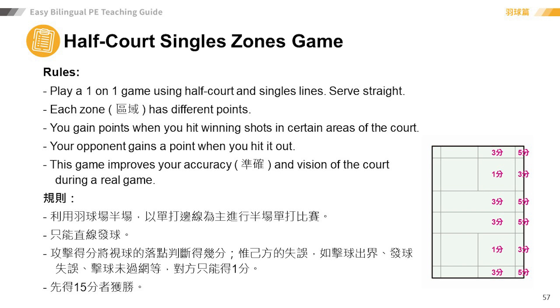This game improves your accuracy and vision of the court during a real game.